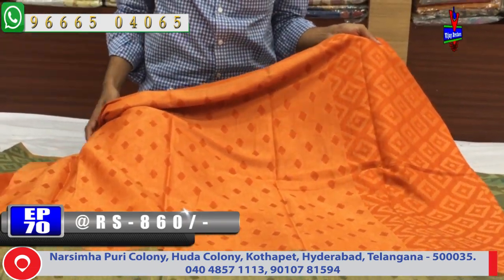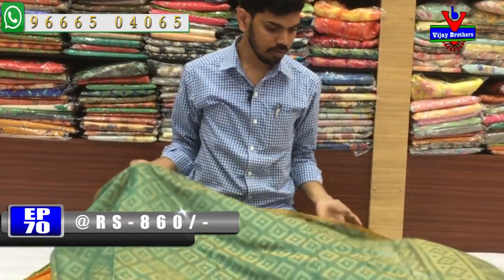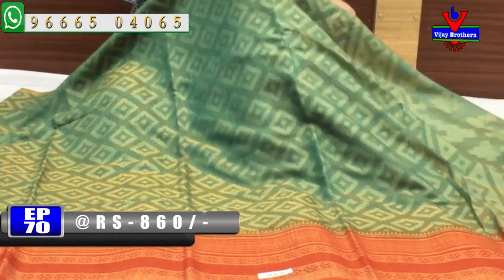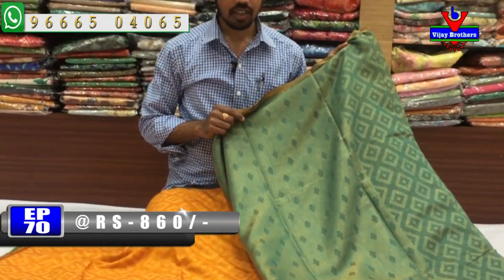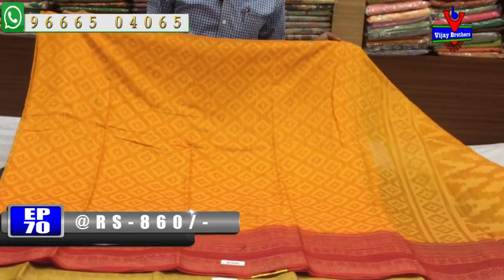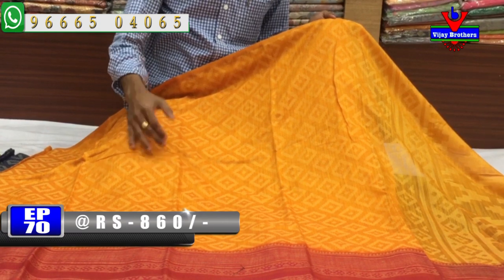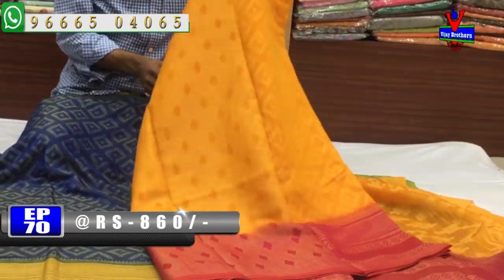The cost is only 860 rupees. We have an emerald green color combination with a second white border, a blouse, and a Brasso blouse. We also have a red color combination and a blue color combination with a black Brasso blouse. Cost is only 860 rupees.